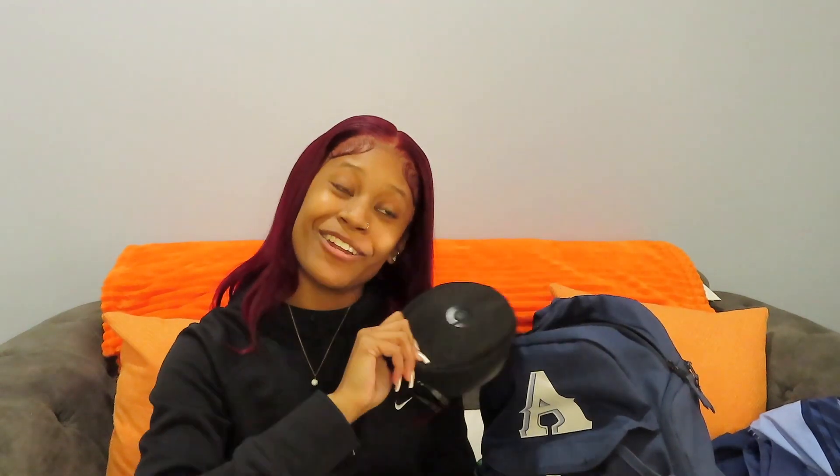Next, I see my headphones on top. Can't go nowhere without these. I wear these when I'm trying to get locked in — when I'm warming up, just when I'm in my zone. Put these on, can't hear nothing. Just focused and locked in.